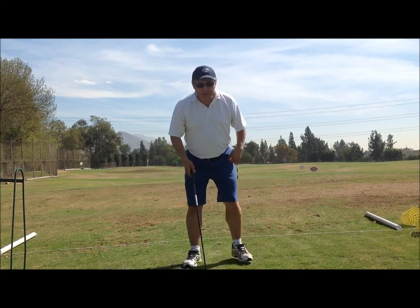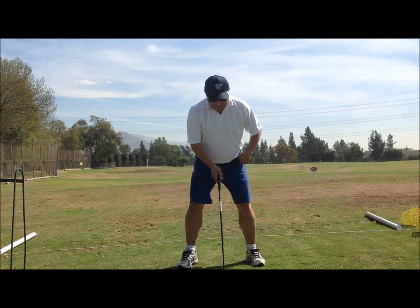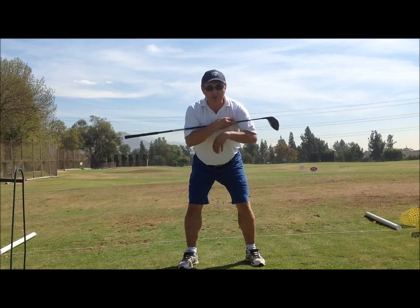What we want to do is create our stance, and then we want to fold our arms.